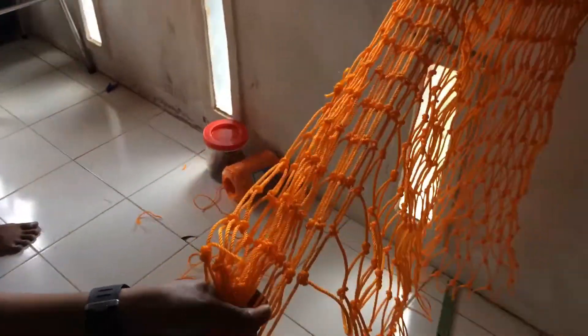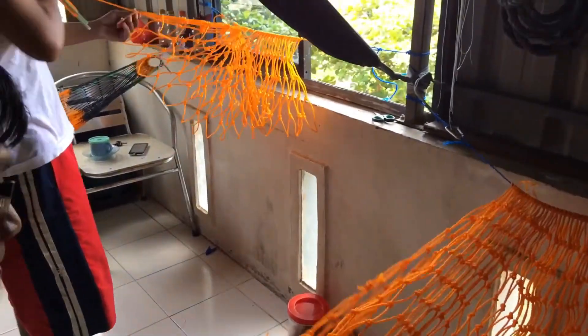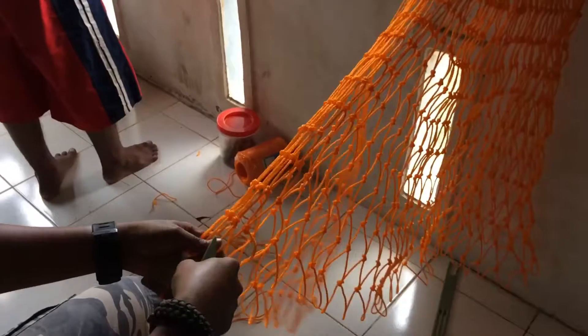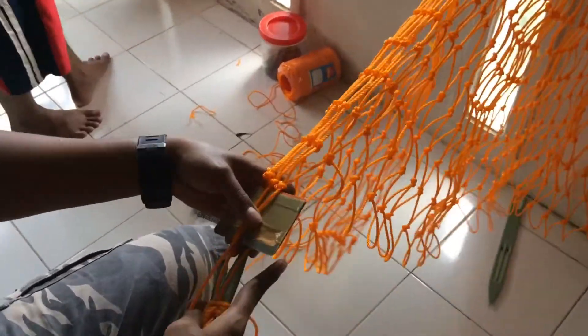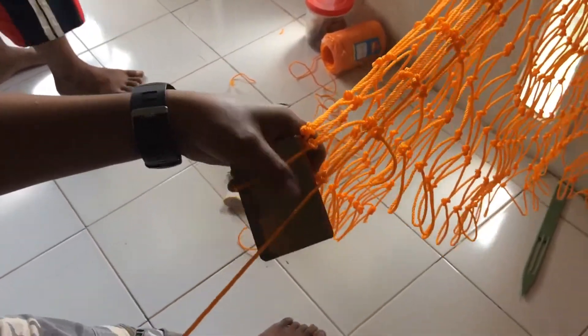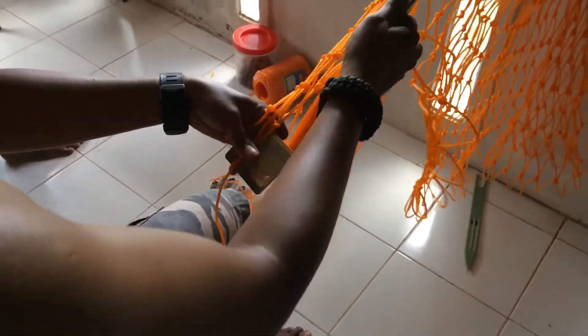Nah, ini salah satu cara pembuatan jaring. Barnya itu pakai ukuran kemal, sekitar 6 cm.